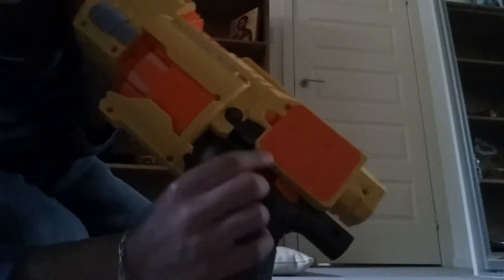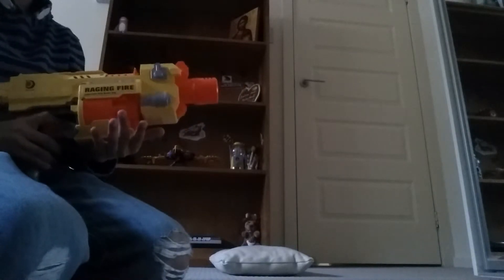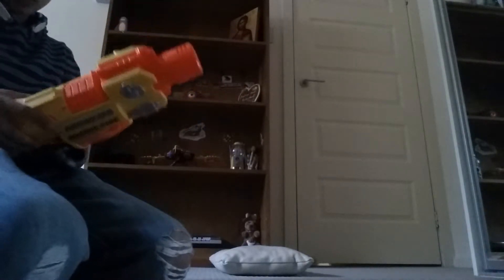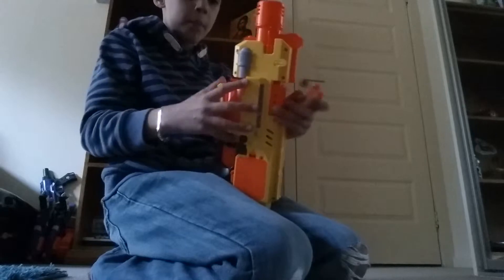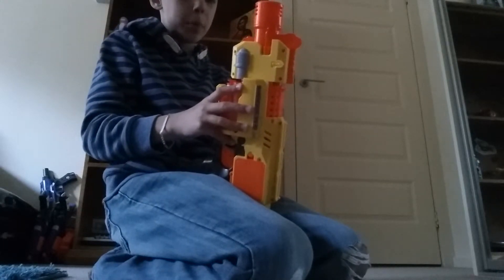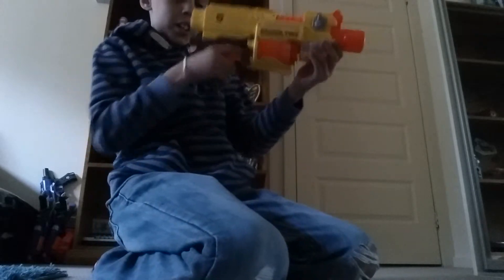I've got three more Nerf guns to show you. The first one — I don't think this is actually a Nerf gun — has a switch button here. You turn that on and it shoots pretty well. A lot of people use it; it has a stock on it.